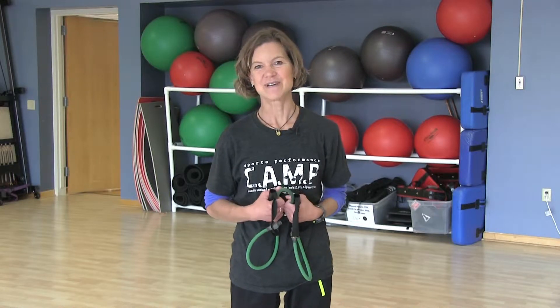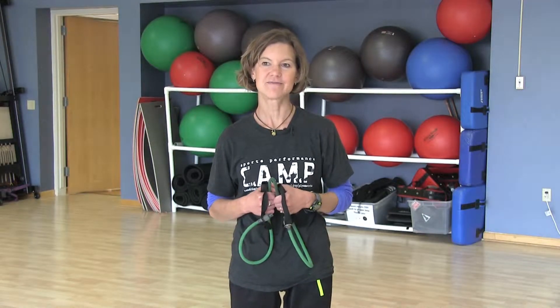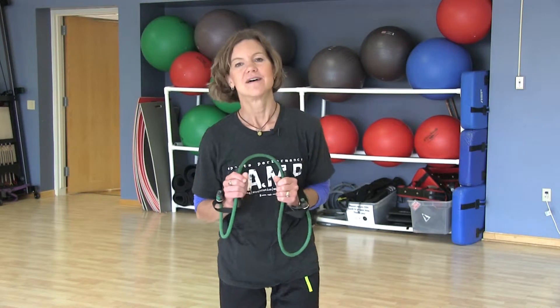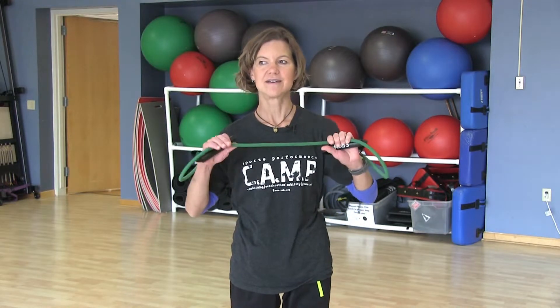Welcome to Sunday Stretch. My name is Jen Bjorklund and I work at the VMH Wellness Center at Verna Memorial Hospital in Viroqua. Today I'm going to go through a couple of stretches with you using elastic tubing. It's really a great tool. I use it quite often with my classes when we're finishing up our exercises just at the end of class to stretch out our different areas.